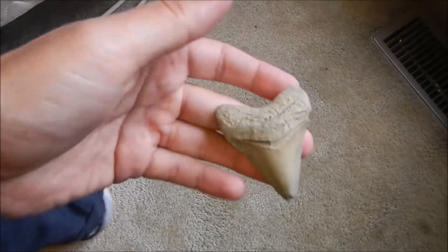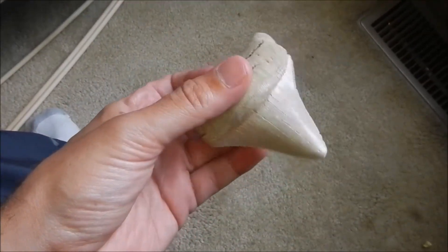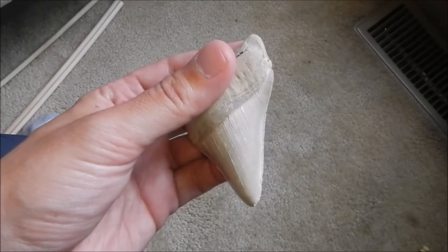Definitely pleased with it. I mean, you can't complain, right? Scooped up this meg as well. Obviously you saw the video, but here's one of the other ones. The serrations on that — it's another really nice tooth.